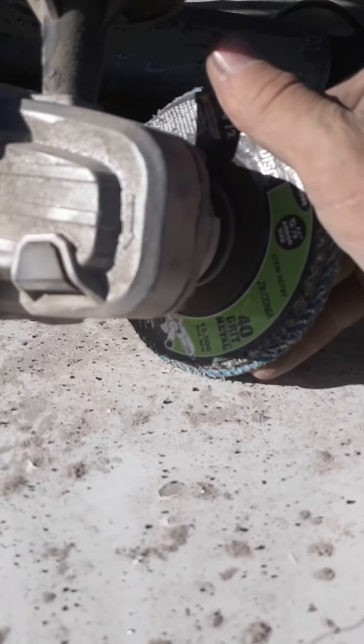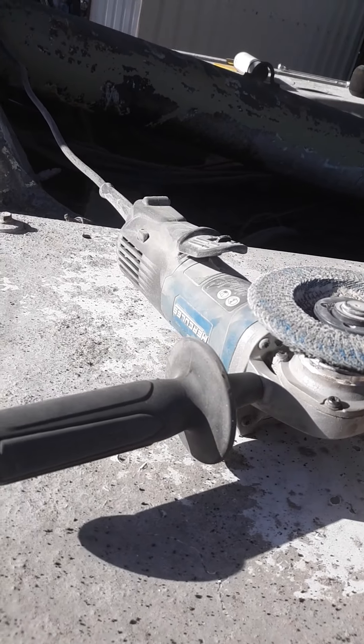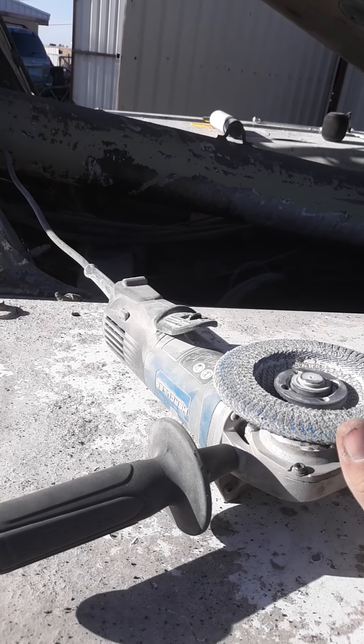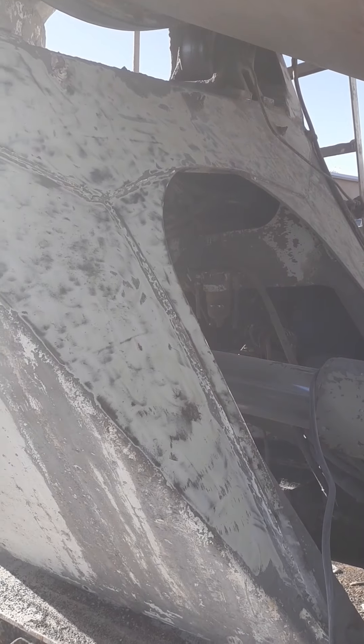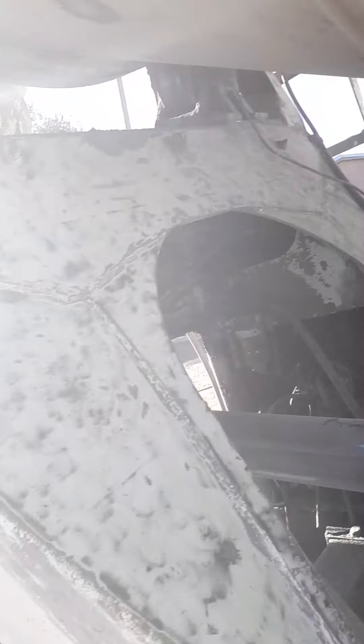We tried these little scrubbies on the air tools — those work decent, not that great. We also tried 80 grit sandpaper on a DA — now that works really well, but it's also very costly. You go through pads very fast.